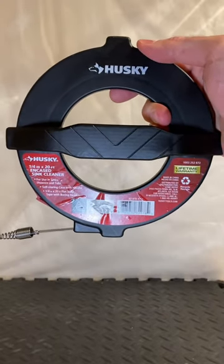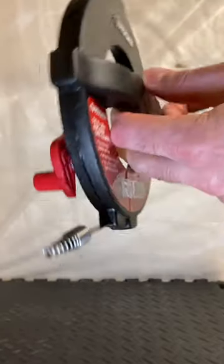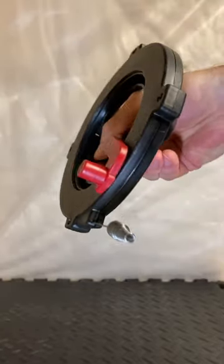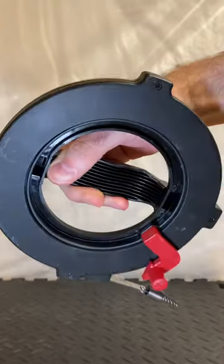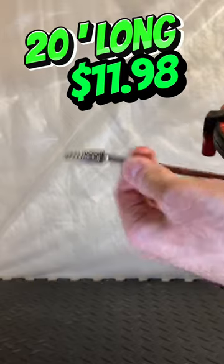I wanted to show you this tool — it is a sink drain cleaner. You can see it has a small auger on the end of a stainless steel snake. I bought this one at Home Depot; it's Husky brand.